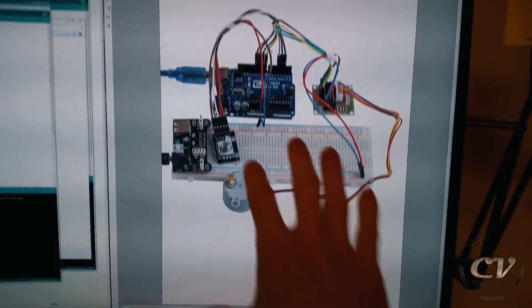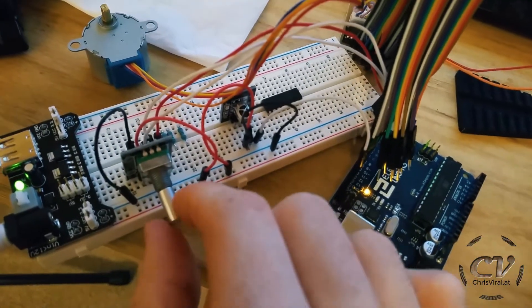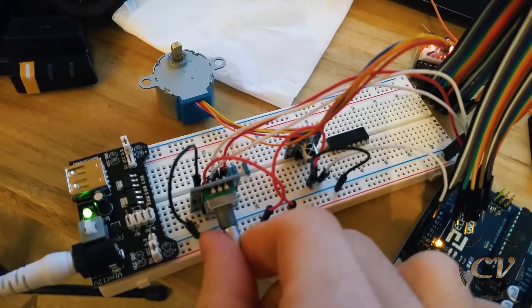Check this out — 223 pages. This is the last project right here on this table. It's a stepper motor and a rotary encoder, and I can basically control the stepper with this encoder.